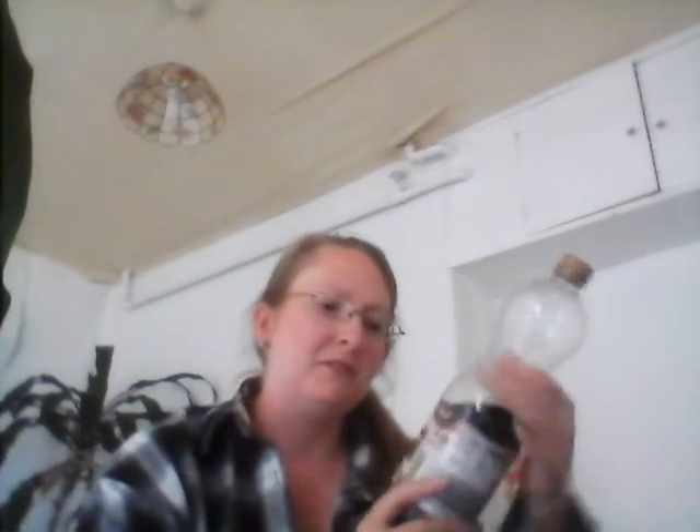Hello, hi there. I thought I'd do today a quick review on something I just tried. So what we've got here is called Espresso Martini Mocktail. So let's give it a try.